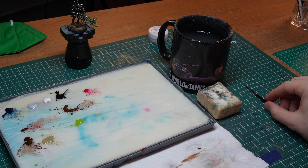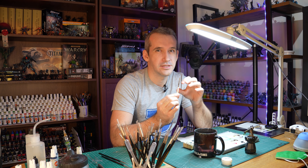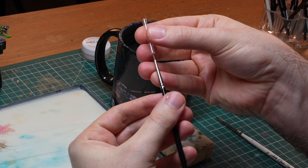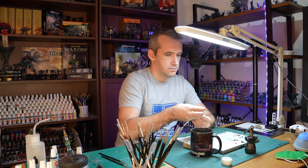I wouldn't recommend storing them vertically because the water can dry in the ferrule and any paint remaining after cleaning would be deposited there as well. Better safe than sorry — store them horizontally until they are fully dry. When I'm finished with a project and I know I won't be using my brushes for a while, I really clean them well, apply the brush soap, shape them, and put them to dry horizontally. Once they are fully dry I put on the little plastic caps they came with for protecting the points and then put them back into my brush holder. Storing them vertically is perfectly fine when they are dry.